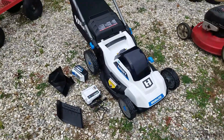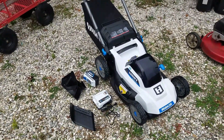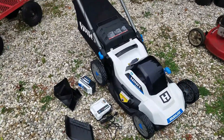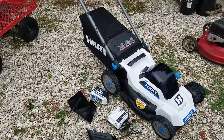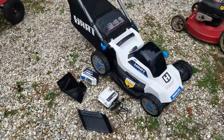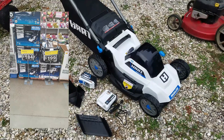Just bought a new lawnmower. I was planning on getting one with a bagger attachment but I certainly wasn't planning on getting an electric. This is the Hart 40-volt brushless that was selling for around $350 to $400, now on sale here in October of 2022, marked down to $184.